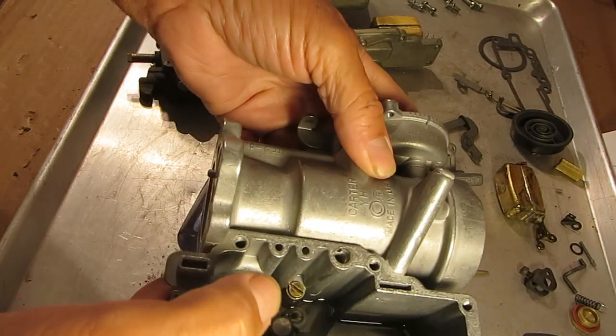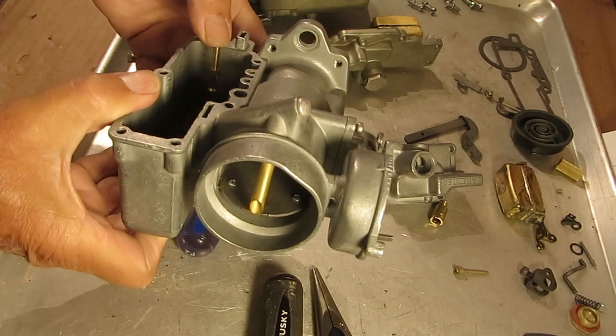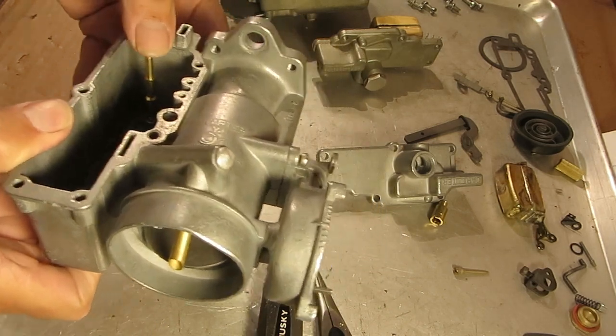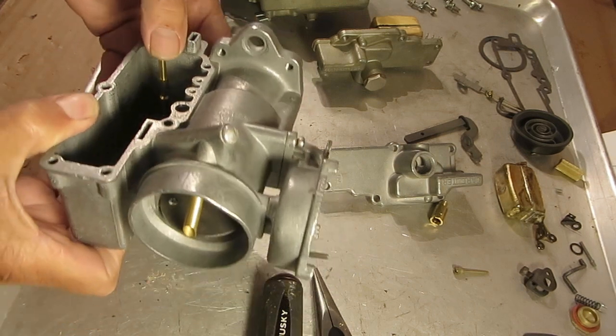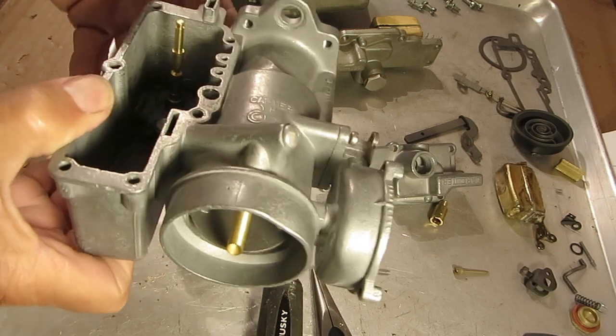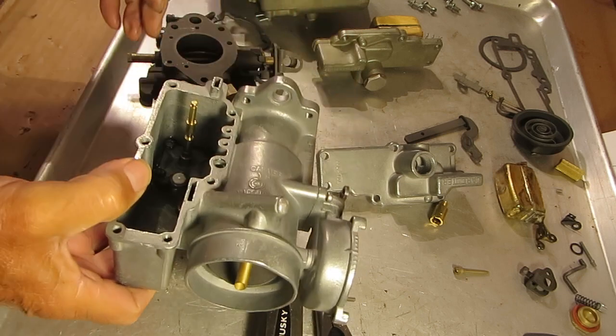Okay, so that's all together now. Push it down to fill up the reservoir, then pull it up a couple times. Kind of hard to see when it's sideways like this.